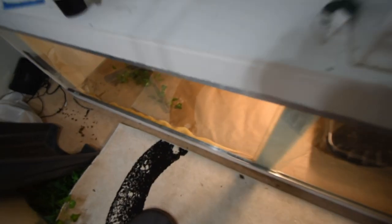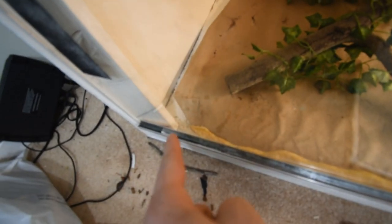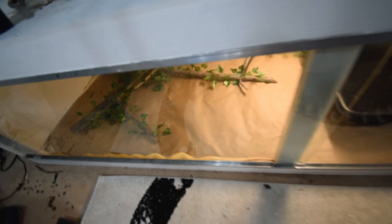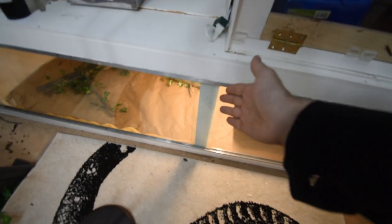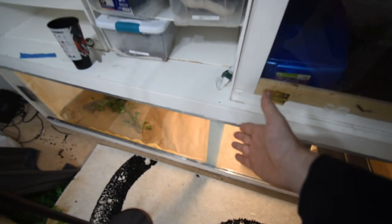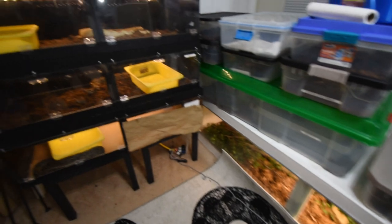I want to show you guys Peaches — we can kind of see her along the edge here. So this is where her tail is, we go way up here, and about right here is where her head is. She's over a year, probably a year and four, maybe five months. This is an eight-foot enclosure, so this would be the four-foot mark right here. She is almost four feet, which I think is a really good size for them.